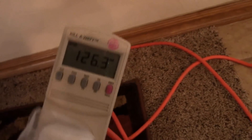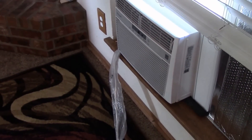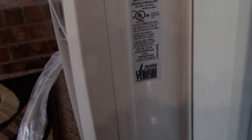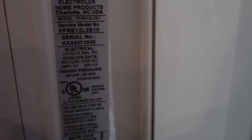All right, now we're inside. Let's take a look at the voltage here. This is going to power this 12,000 BTU Frigidaire.